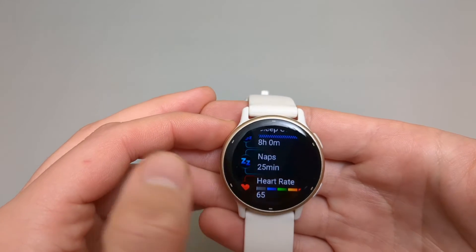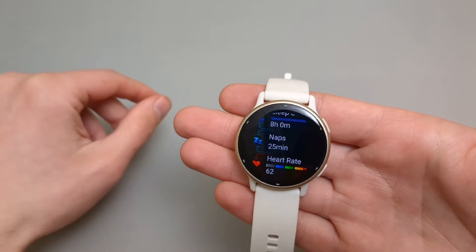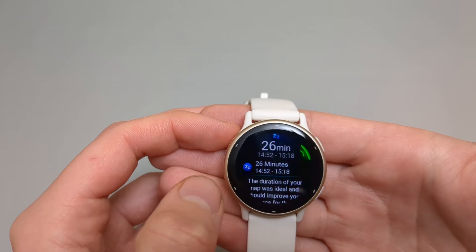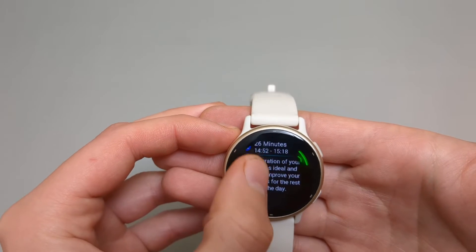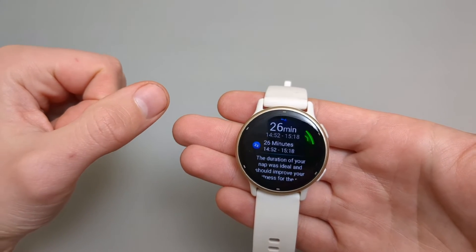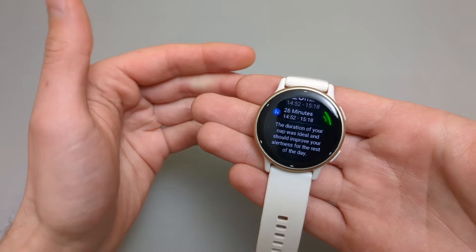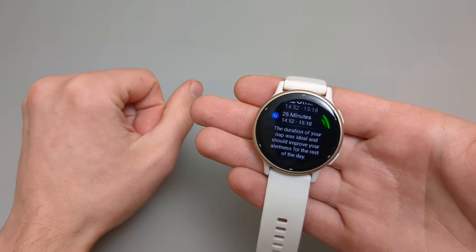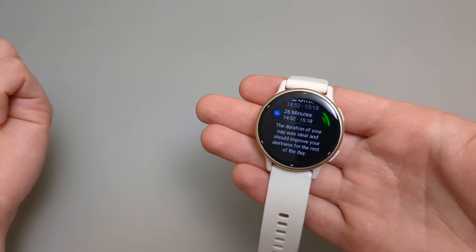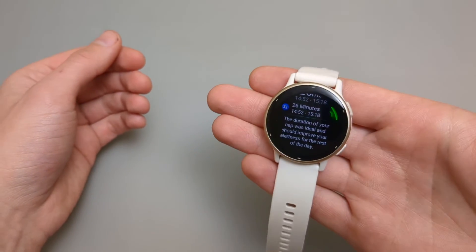Then you get nap tracking on this watch as well. It automatically tracks naps — you don't have to press and hold or manually start it. This feature works surprisingly really well; it can detect when you're taking a nap and shows a very accurate estimate of the time you were actually asleep. I tried to fool it by laying down for 20 minutes without moving, and it didn't track anything.